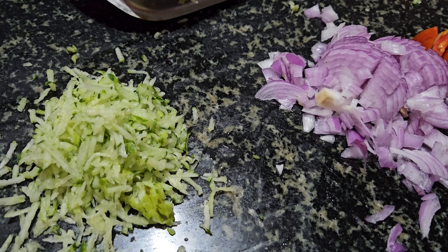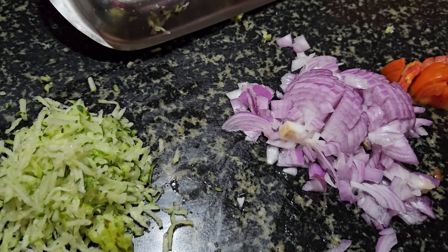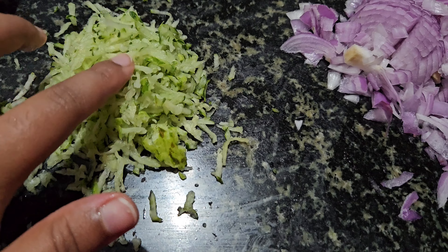So guys, this is the masala manda street style recipe. What is this? Sautikai, ullaguddi, tomato.